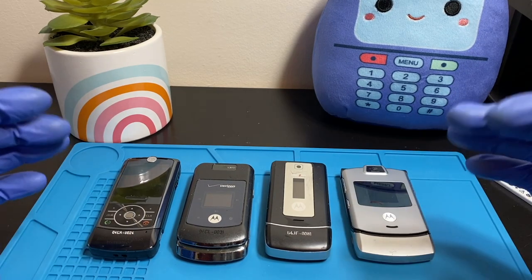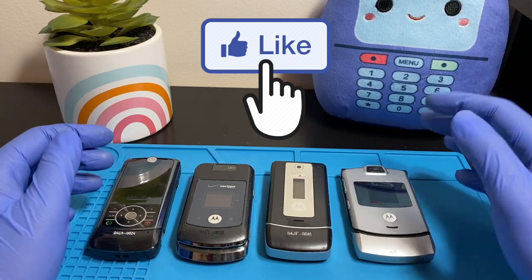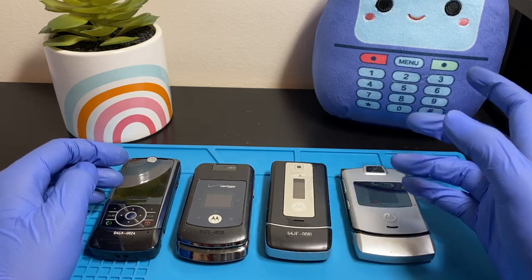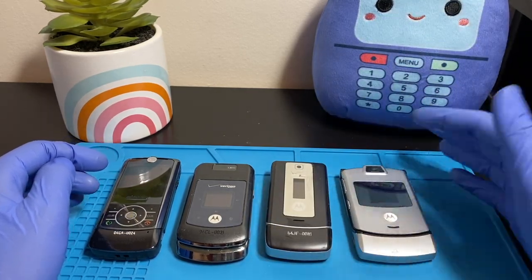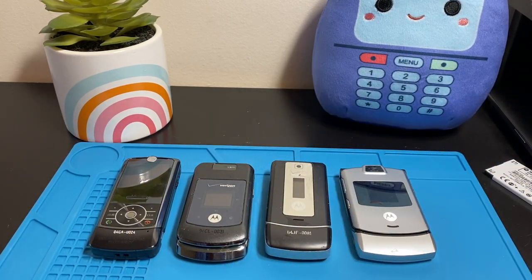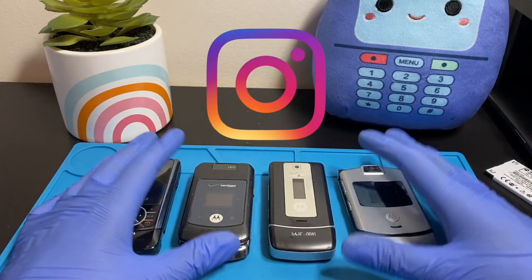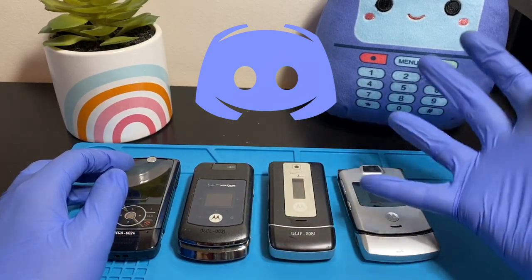Before jumping in, don't forget to smash that like button below — it helps this video get into YouTube's algorithm. Also hit subscribe and ring the bell notification so you're notified whenever I upload. Leave a comment below so we can start a discussion or I can answer any questions about these phones. Check out my social media linked in the description, which includes Instagram, Discord, and Twitter.